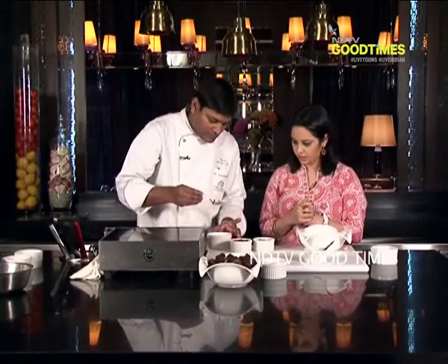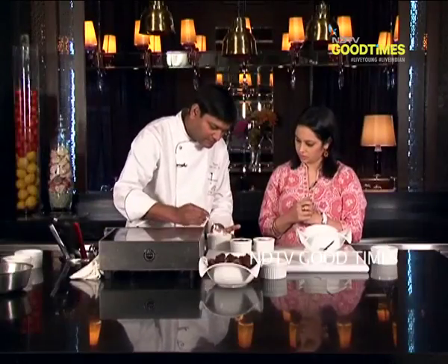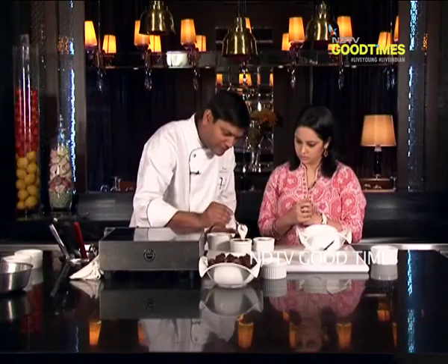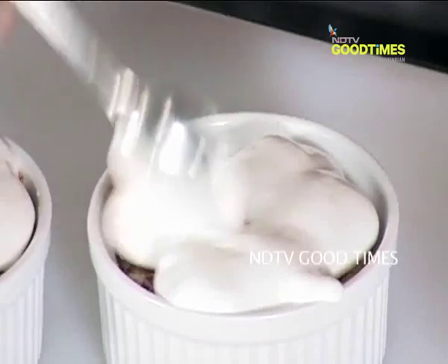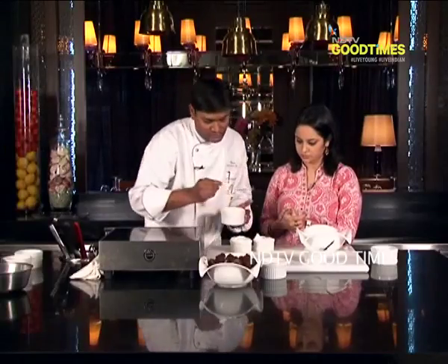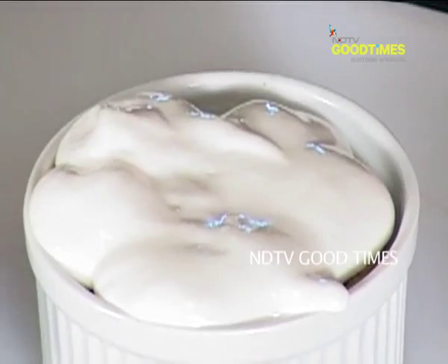Let me top it up with Italian meringue. For Italian meringue, we take 150 ml water, 350 grams of sugar, and 12 egg whites. We whip the egg whites, then cook the sugar at 120 degrees centigrade, and pour it into the batter — it becomes stiff like this. Now I will pour the Italian meringue on top. You can also top up with whipped cream or with normal bakery cream.